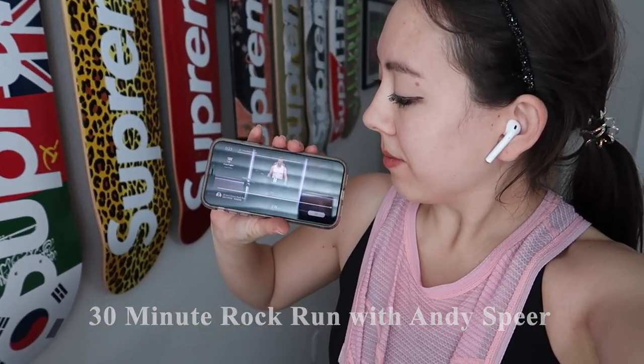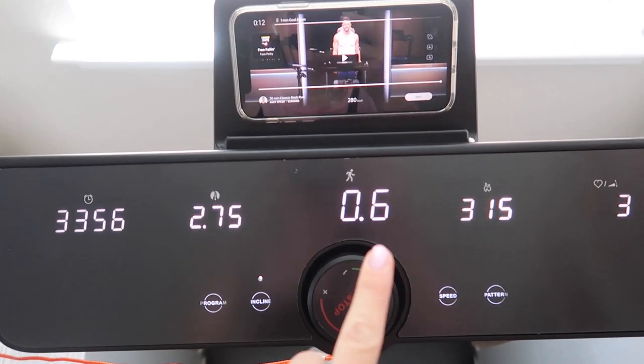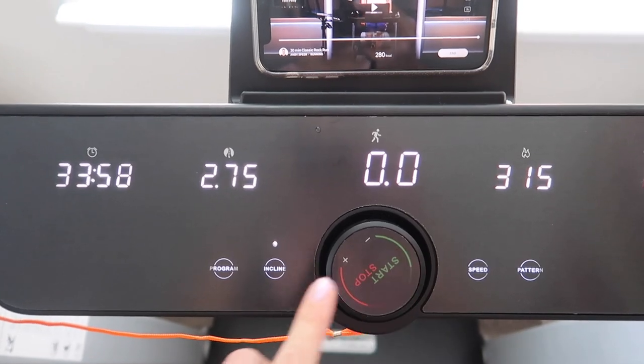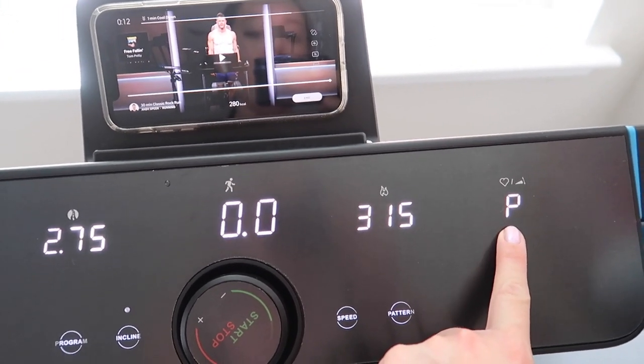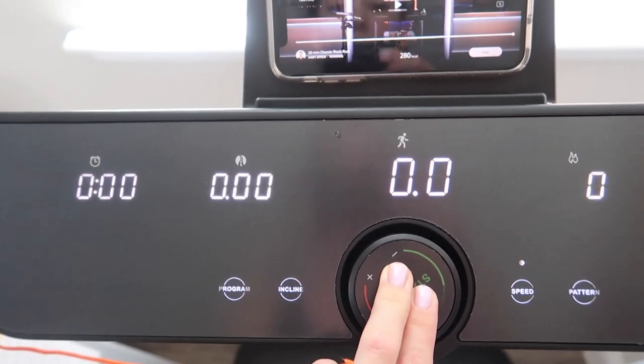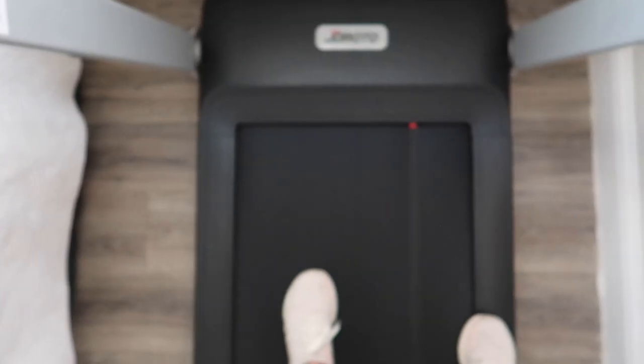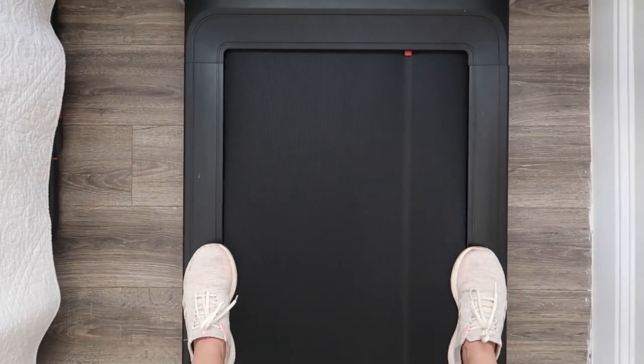I just finished a 30-minute rock run and I'm proud of myself — I jogged for about 20 minutes and walked the remainder 10. Since there's no pause button, I keep it at the lowest speed of 0.6 when I need to stop. Pressing the button brings the incline down to the base position and shows total time, but restarting resets the clock. If you want to track your results without resetting, I'd recommend dropping to the lowest speed and balancing your feet on the sides while the belt runs. I run with AirPods in because the treadmill noise makes it hard to hear the music.